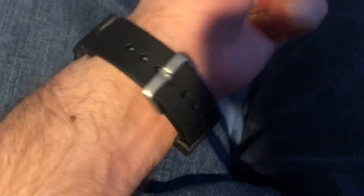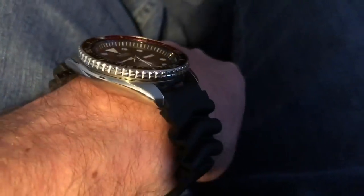Now it fits perfectly on my wrist. It's super comfortable and fits really nice — I have no problem with it.